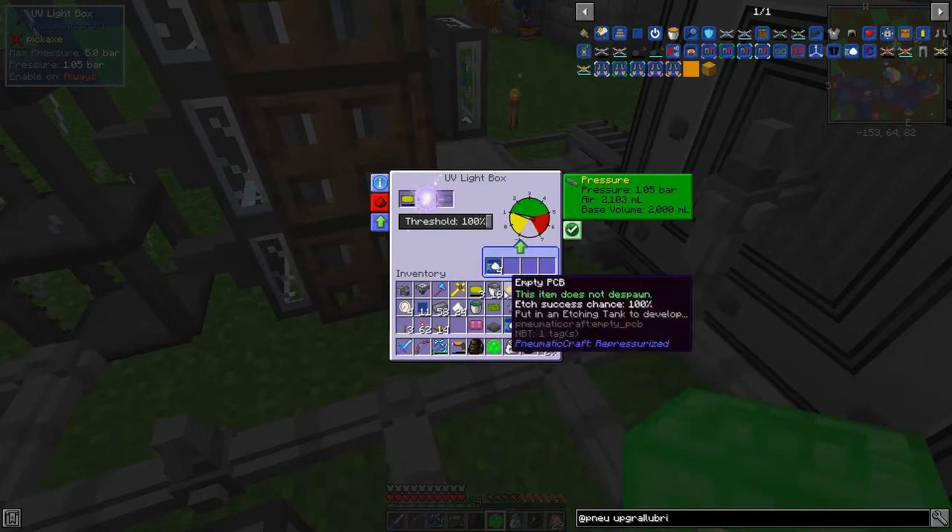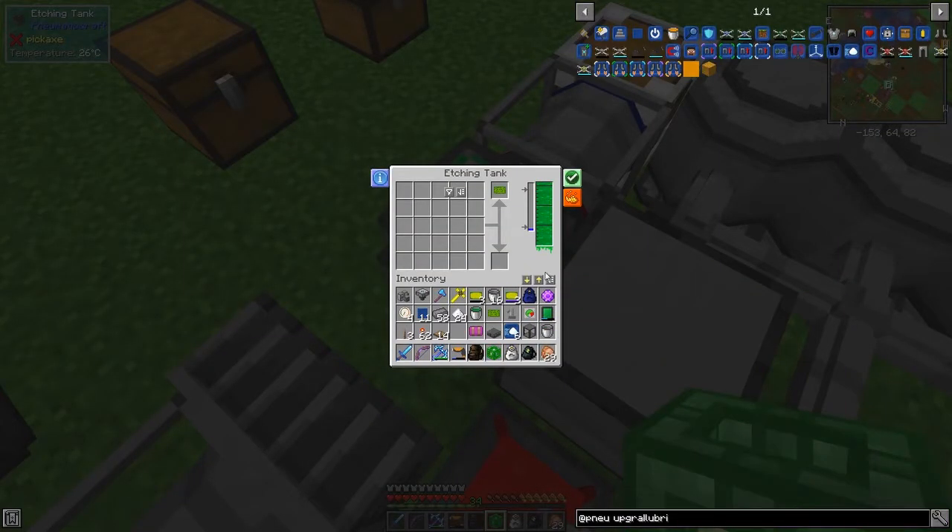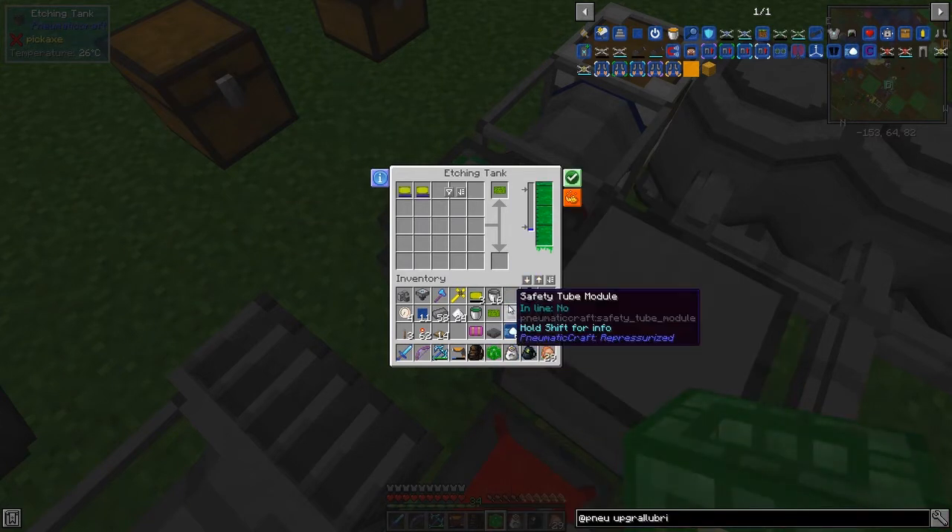Now it's green - four is the maximum for the amount of pressure I've got at the moment. How fast does this work now? 63, 64, 65 - it's a lot faster. So I've now got three of these. Let's put them into the etching acid over here.